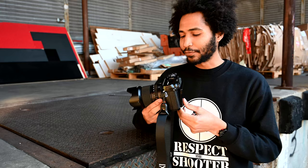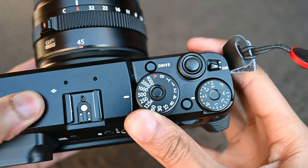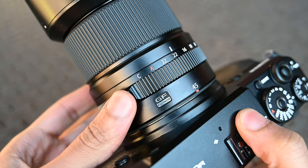This wouldn't be a Fujifilm camera if it wasn't complete with a set of dials on top. You have a shutter speed dial, an exposure compensation dial, and a third dial that can be programmed to do whatever you want — usually set for ISO. On the lens, you also have the aperture dial, which is built into all the GF lenses.